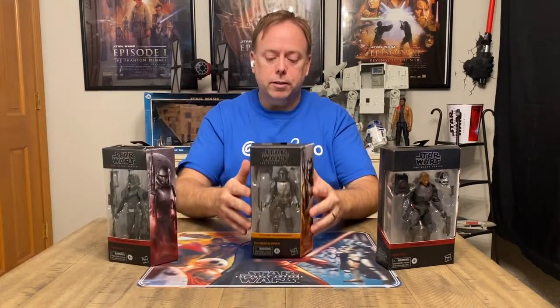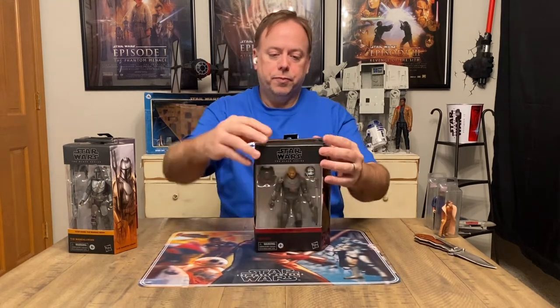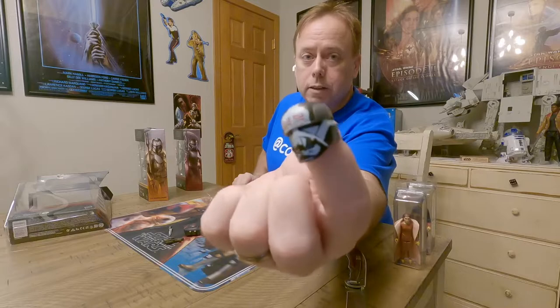Let's check out Wrecker, the boisterous bruiser of the Bad Batch. Wrecker has brute strength that makes him capable of lifting a clone gunship without any help. His muscle and size are matched only by his temper and an equally pronounced sense of humor. Alright, let's get into it — check out the detail on that helmet!